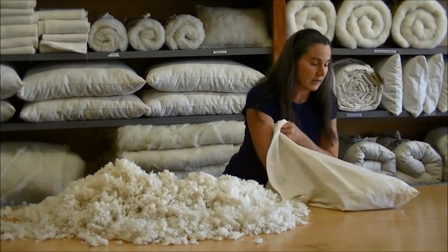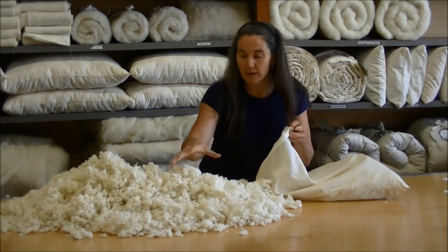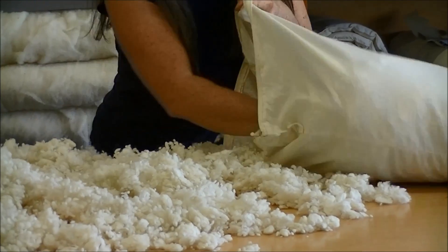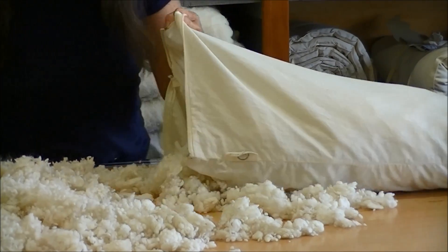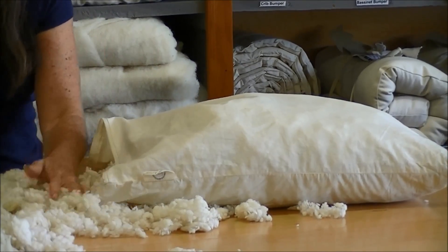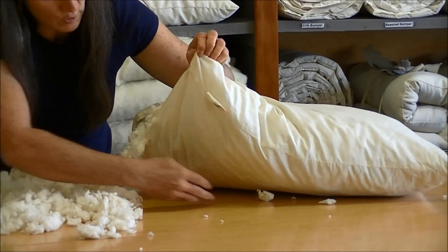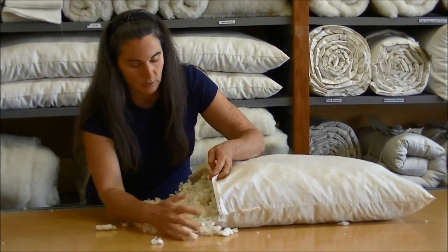As you're going in, just lightly with open fingers put the wool into the corner — nothing too harsh or too firm. Then continue grabbing big handfuls, putting the wool in on the sides, filling in all over the pillow, handling it gently, not stuffing too firm, but putting it all in as evenly as you can. Already I can see that this pillow has become a lot fluffier than it was. Try to put the wool in as evenly across the pillow as possible, but don't worry if it's not perfect because the next step will help with that.